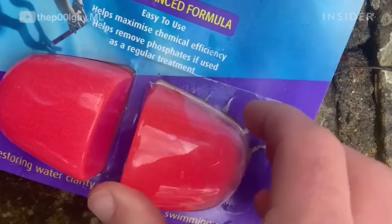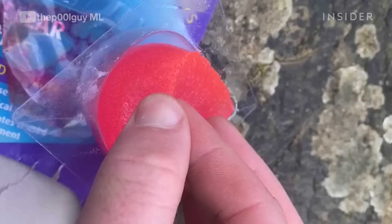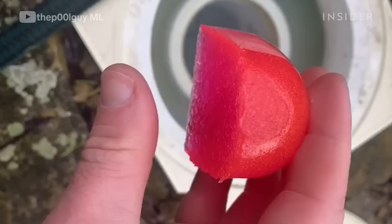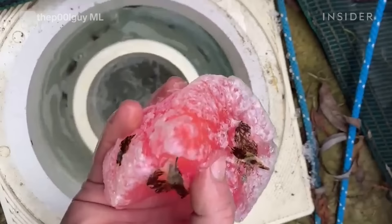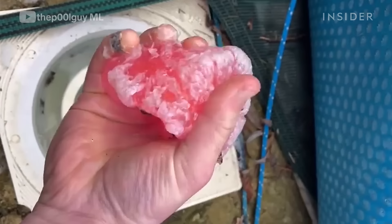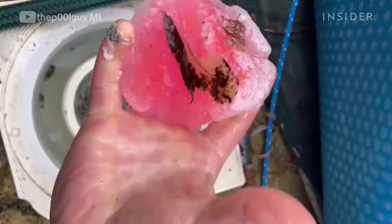That is a jelly cube and it's a water clarifier. It also removes phosphates from the pool and helps with chemical efficiency. What it does is help pick up small particles, therefore making the pool a bit clearer.